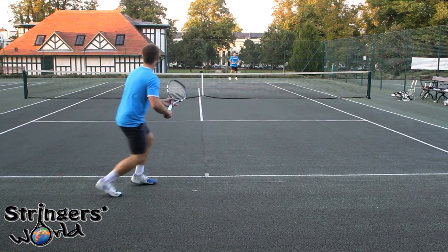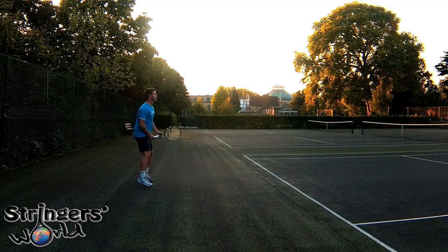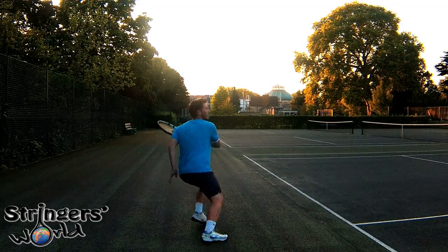Usually with an oversized racket I would find it to be quite slow and cumbersome, but actually moving around the net was really easy — comfortable in all volleys and great to finish with, as it's so powerful.